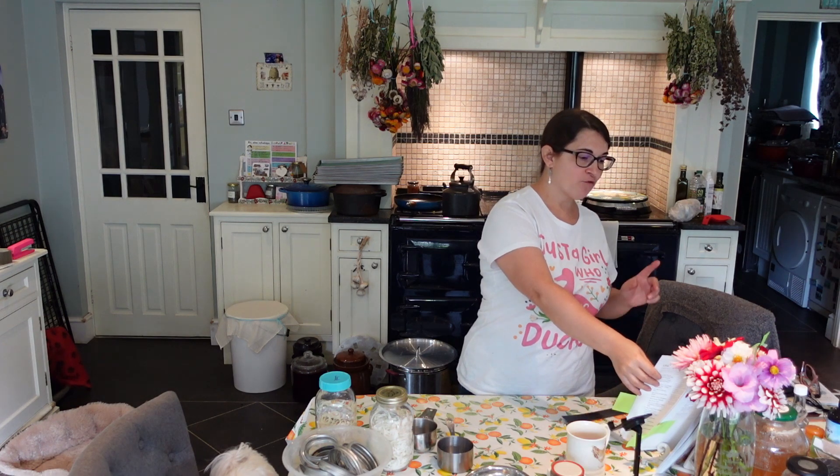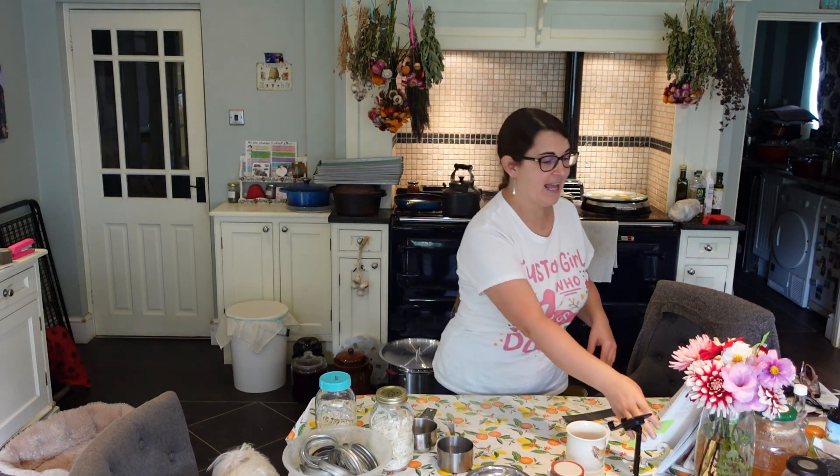Welcome back to Andrii's farmhouse kitchen. Today we are going to can three recipes. The first one is roasted salsa verde, number two is cacciatore simmer sauce, and the third one is tomato juice. We are going to the garden, to the polytunnel.